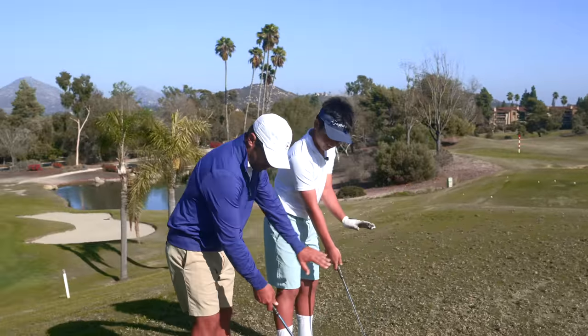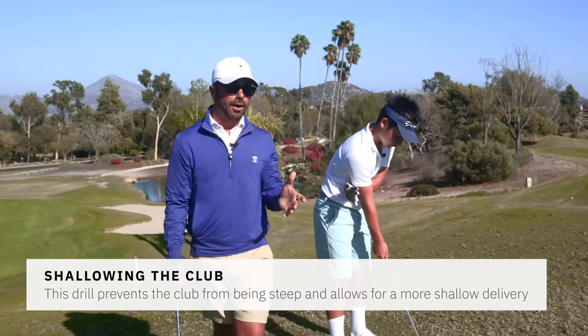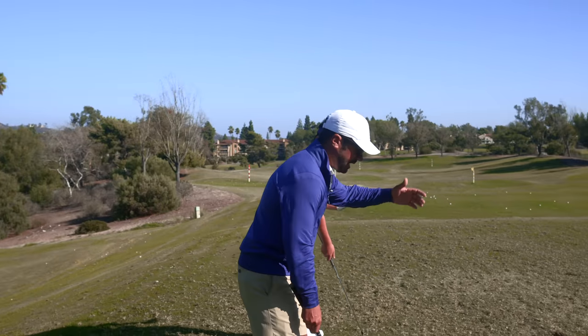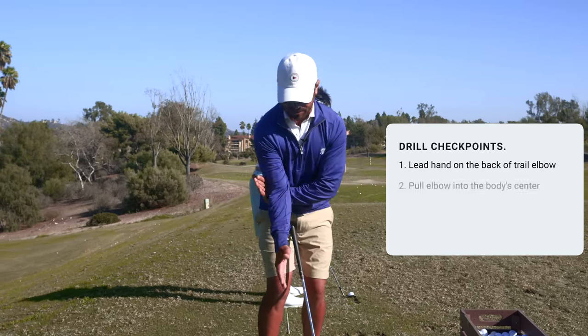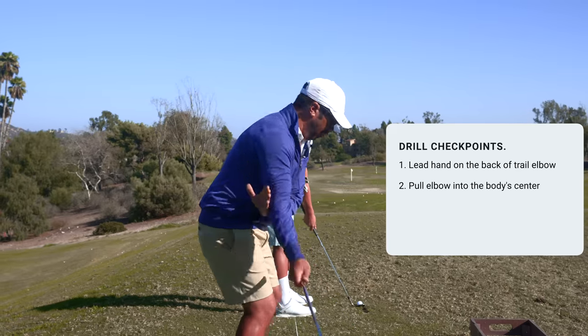Back of the left, underneath the right. A lot of our viewers might have seen this before — if not, it's an awesome one. Check this out, Kev, go right down the line from us. Back of the left hand, or the lead hand, right underneath the back of the elbow. You're pulling this elbow in towards the center of your body. That's the funny bone right here, staying pointed towards the golf ball.